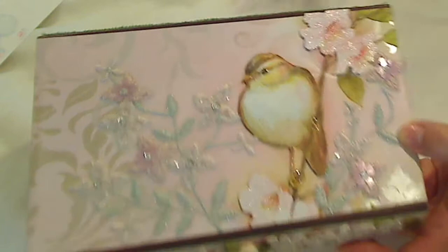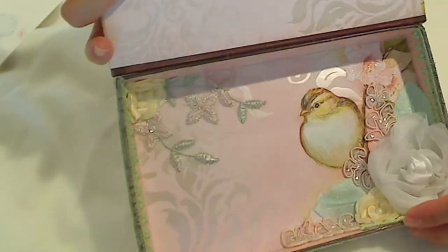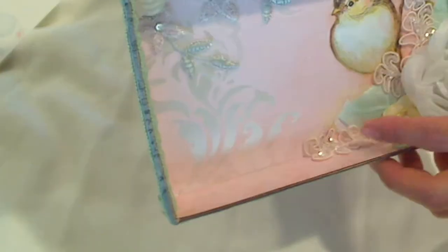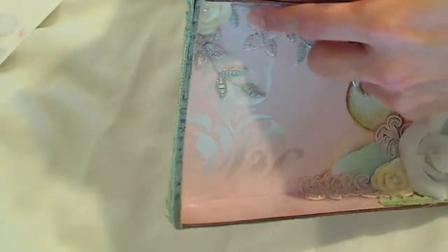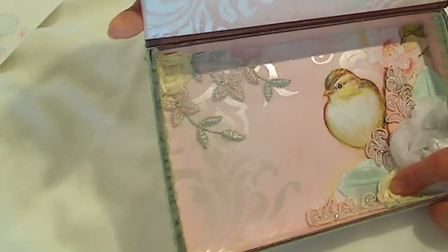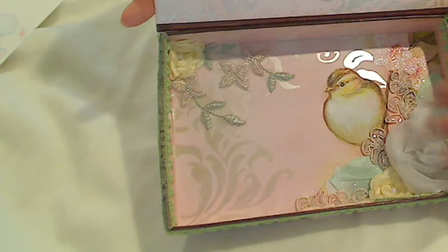Inside — I used every last bit of this mint heart trim and the light pink flower trim, because they're just so gorgeous. I wanted everything to coordinate as much as possible inside and out. I also used two of these really sweet ones — I think they're called Dainty Ivory Satin Flowers. They're so pretty together with the other flowers in combination.